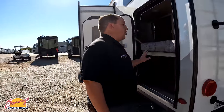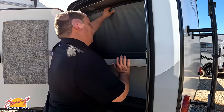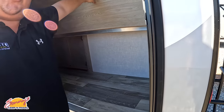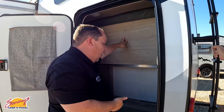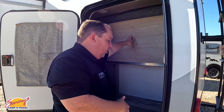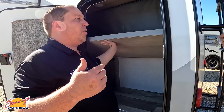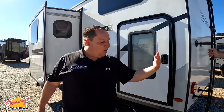Number three — going outside — I love the fact that this lower bunk can fold up and you can use it for storage: bikes, luggage, cat litter boxes, whatever you need. This is such a small trailer, so to have this type of versatile storage is absolutely awesome and fantastic.